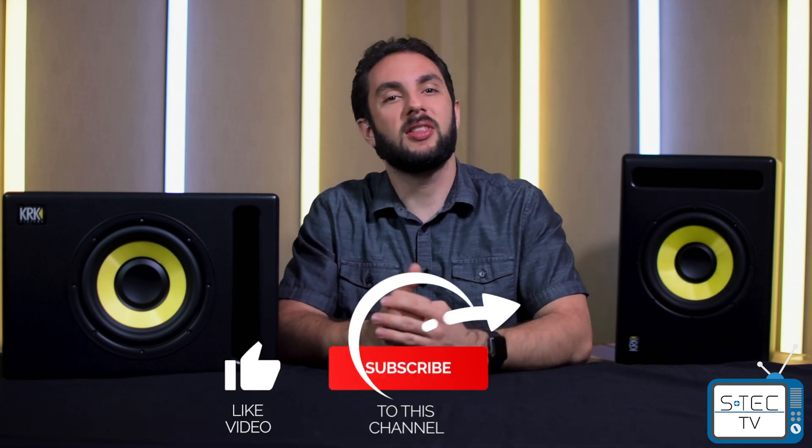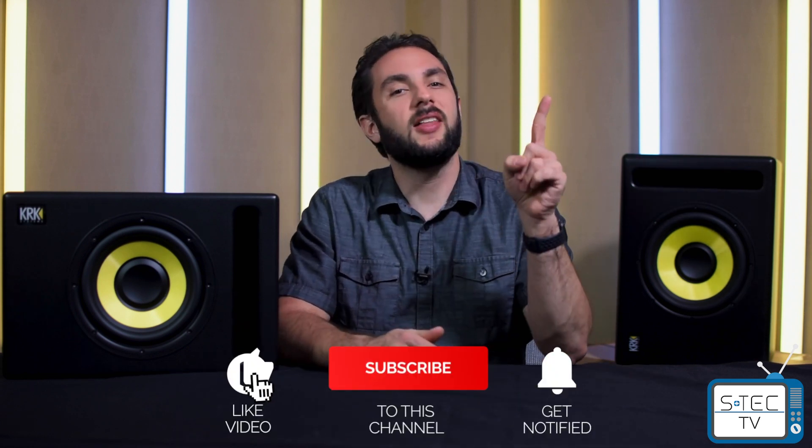If you're enjoying this video so far, there are a couple of things we'd like for you to do: click the like button, the subscribe button, and the notification bell.